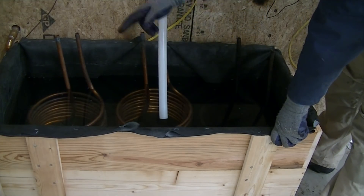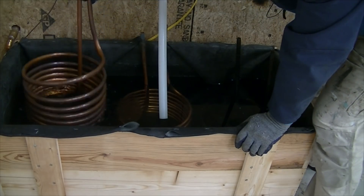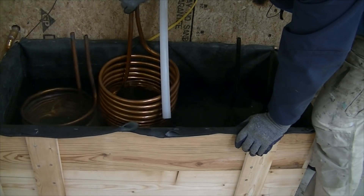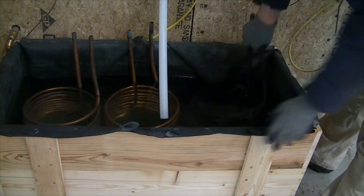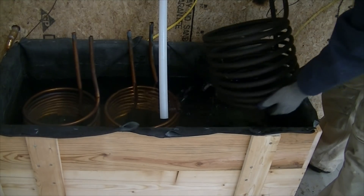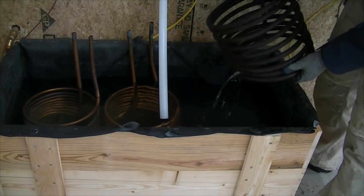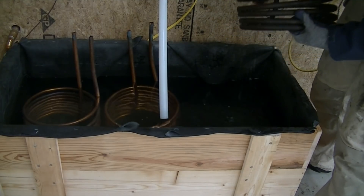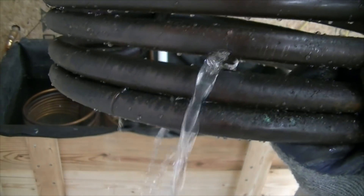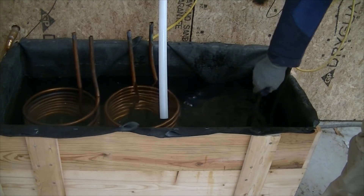It looks like the three copper coils all fit in here real nice. For some reason, these two look beautiful — my guess is they just weren't used. But this one was definitely used; it looks almost black, so I have to clean it up. Also, right here there's a rupture, so it was probably frozen at some point. Can you see that split there? I'm going to have to fix that.